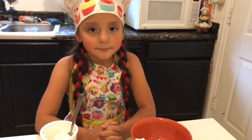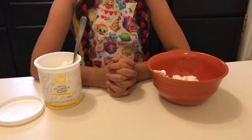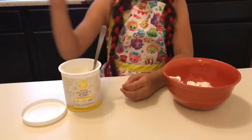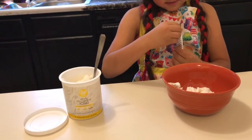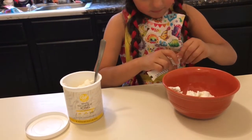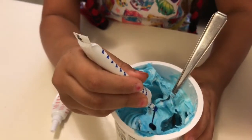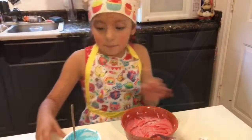While we're waiting for the crumb coat, Ava Bear is gonna dye the frosting. Get the blue one and put some in the frosting container — it has a cap. It's too light so Ava Bear is gonna add a little bit more. There we go, we got the blue.